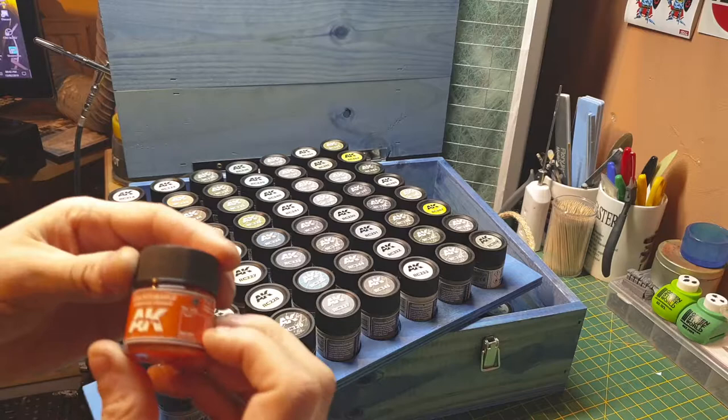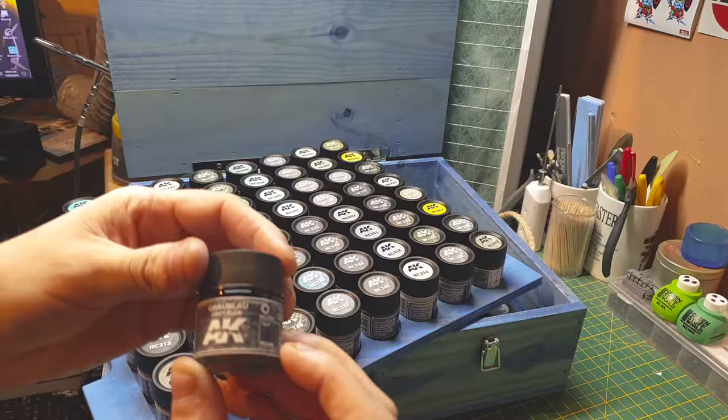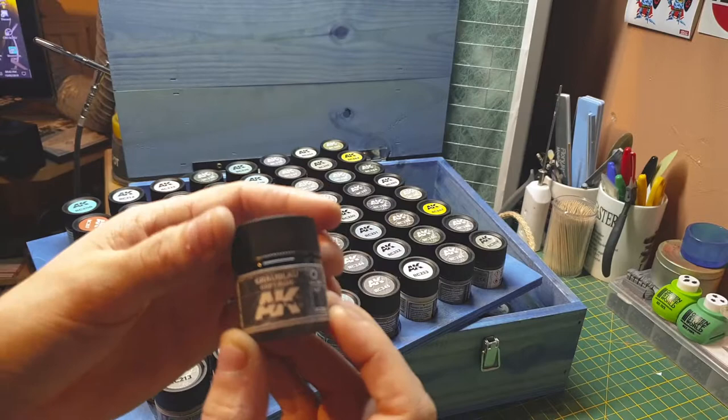The second color is a German orange — I can't pronounce what's on the front. Then we have a gray — it's a German gray. I still can't think what that style is, so if anyone knows, comment down below. It's a gray-blue color.